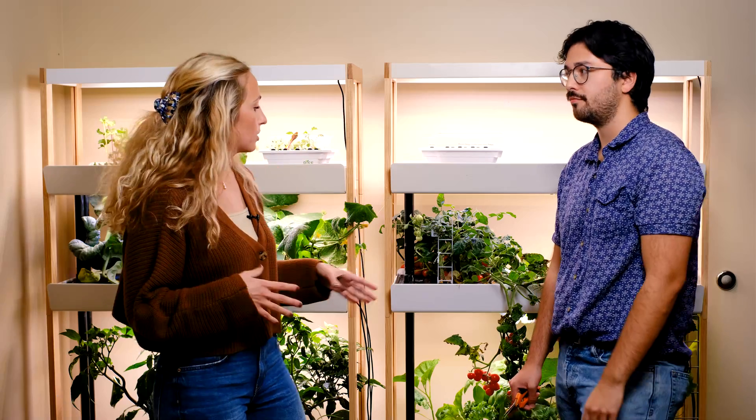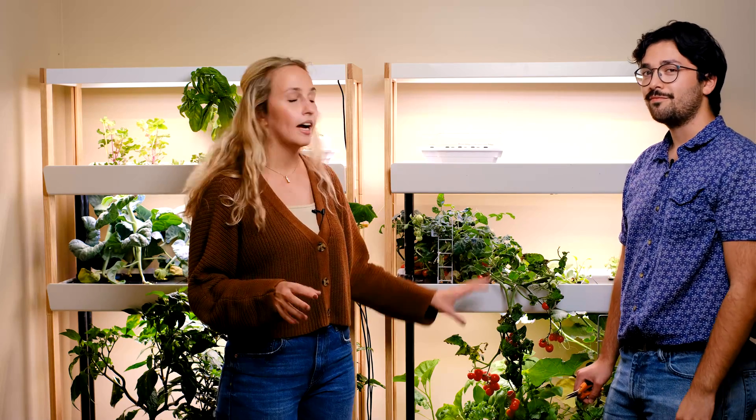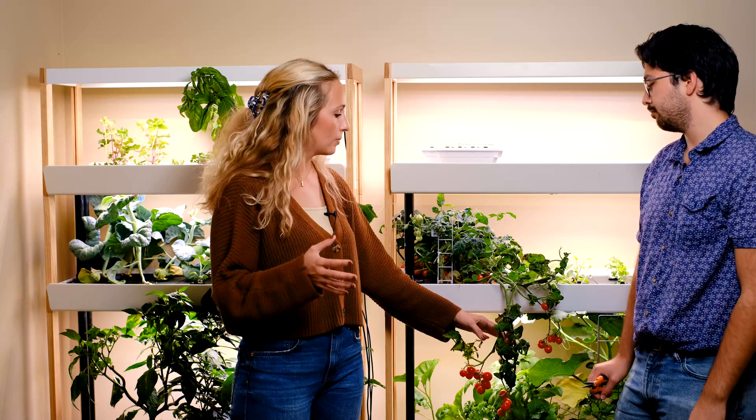Another functional pruning technique requires you to think about your plant's resources. For example, in tomato plants, when your leaves start to die off and yellow, that means the plant is allocating its resources towards the growing fruit. You just want to follow your plant's lead and help it out by cutting off the dying stems.